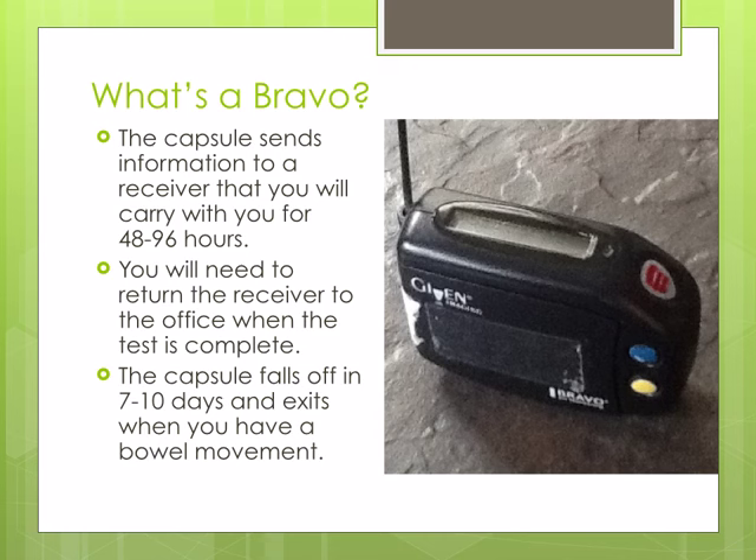The receiver will need to be returned to the office at the end of the study. The capsule will fall off after 7 to 10 days and will exit the body when you have a bowel movement.